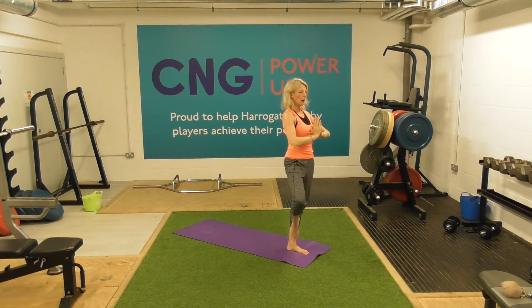Let's find a tree pose. Just taking the right foot up to the side of the left leg and opening out this knee. Inhale here, and then drop the shoulders down. Just feel yourself nice and grounded.